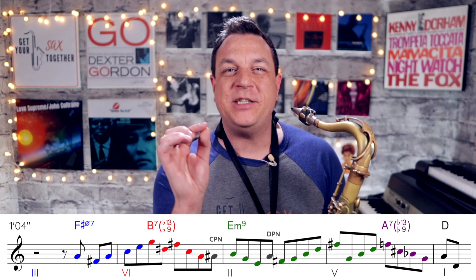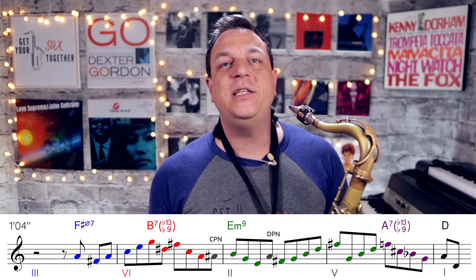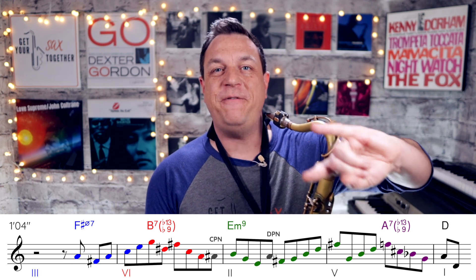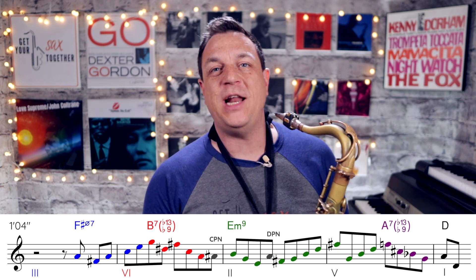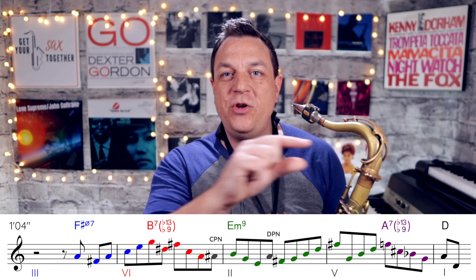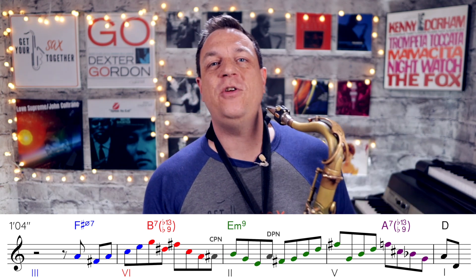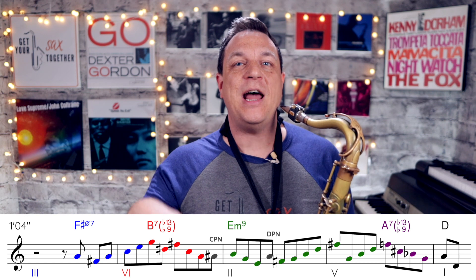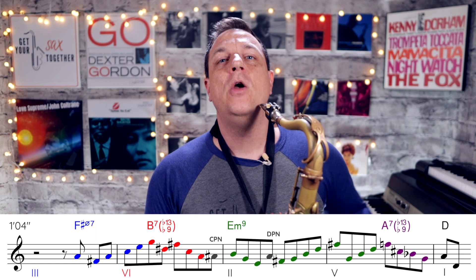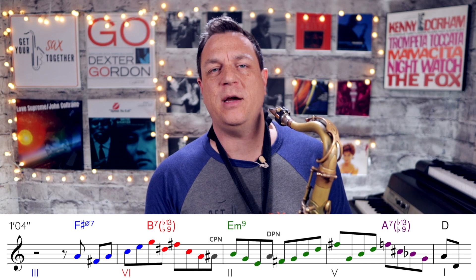And yet it's such a fantastic line. One of the reasons it's so fantastic is he is following all the guide tones. Now guide tones, you may remember, are the 3rd and 7th of each chord, which alternate, and the 5th and 9th of each chord, which alternate. They alternate from one chord to the next, creating new lines — so that gives you four lines: two lines of 3rds and 7ths, and two lines of 5ths and 9ths. If you don't know what I'm talking about, go check out the video linked above — that's the fourth part of my Guide to Harmony series, and it'll explain all about guide tones.